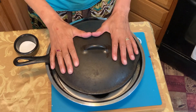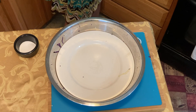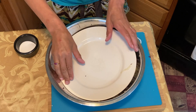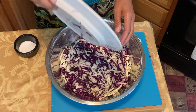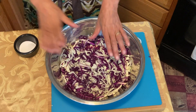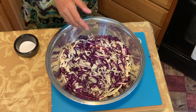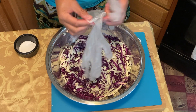It's been 30 minutes. We're going to take the weight off and take the plate off and see what we have going on. I can already tell from how much it's glistening that a lot of water has come out. Remember, you might want to wear some gloves.